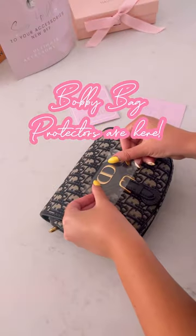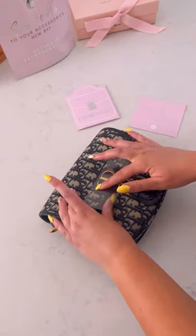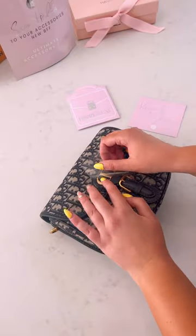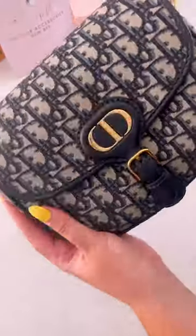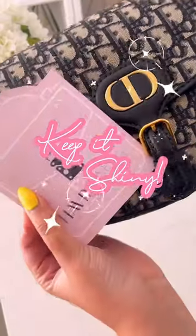Bobby Bag Hardware Protectors are here and we are so excited to launch this set after so many requests. You can shop and save with this set — buy three, get the fourth free across all of our protector packs. Ensure your favourite bag's hardware remains protected and perfected with our made-to-measure sets. Keep it shiny!